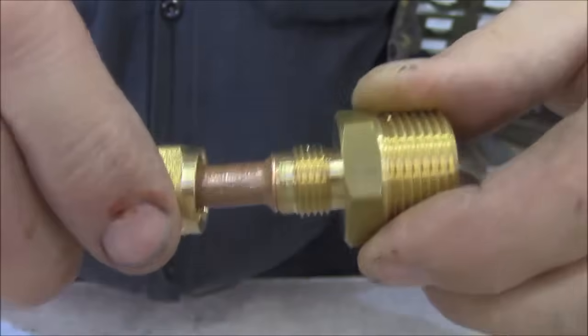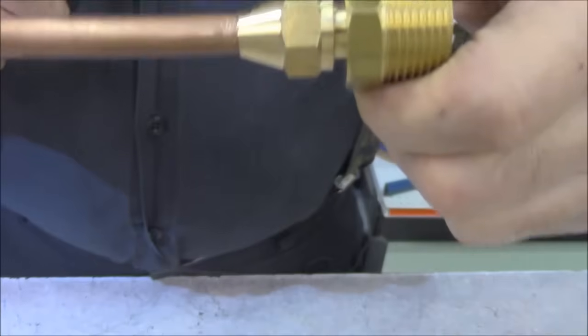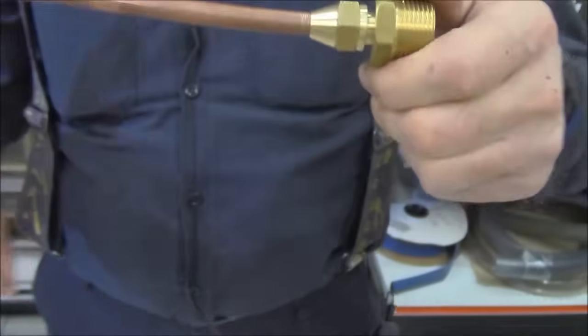One thing to remember about flaring: these threads on flares are not pipe threads — they're flare threads. They're unique; they're in their own world and don't match anything else. When you have a flare, you pretty much have to have a flare nut and a piece of copper tubing to go onto a flare fitting.